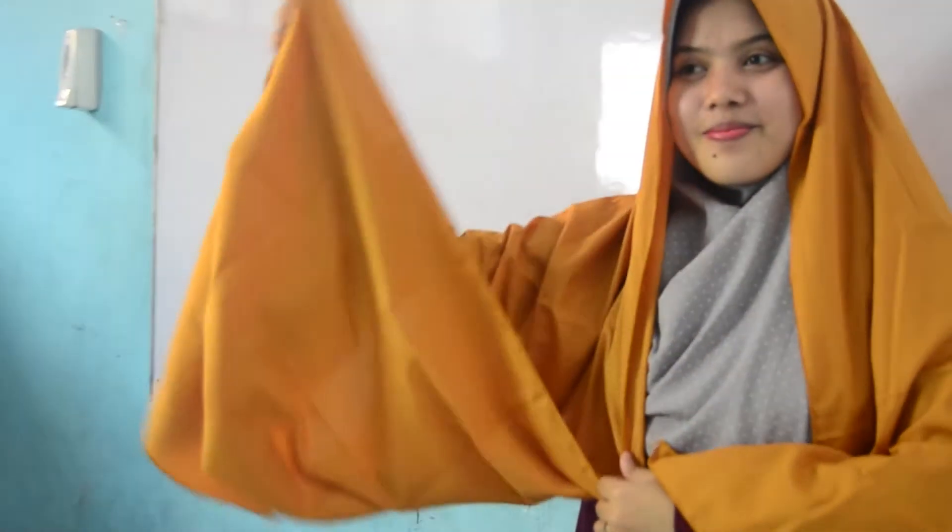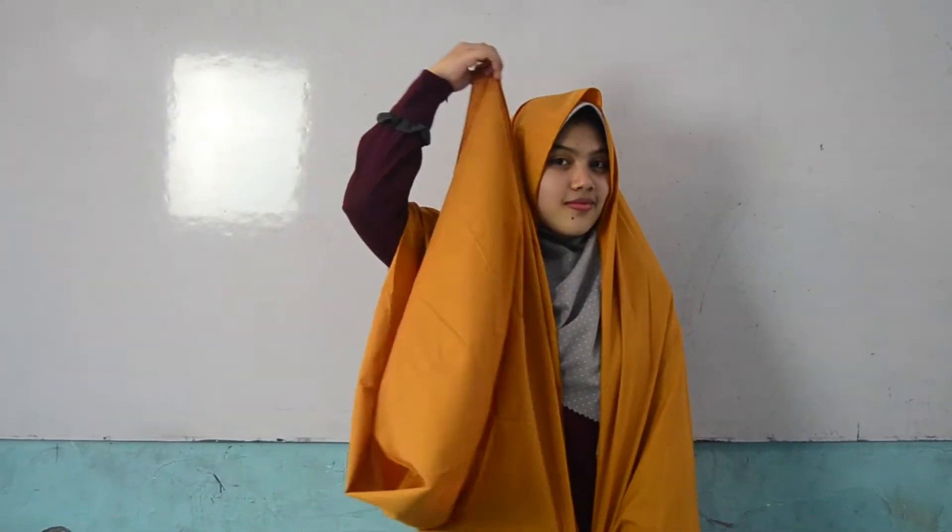Kemudian, simpan hoas di atas kepala dengan satu sisi yang lebih panjang. Lalu, ambil satu sisi yang lebih panjang dan pastikan ujungnya dapat menyentuh kepala seperti yang terlihat di video.